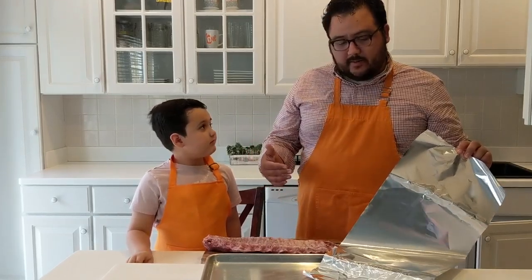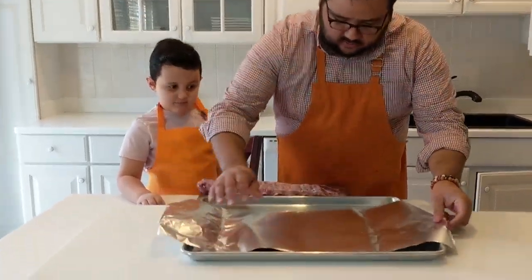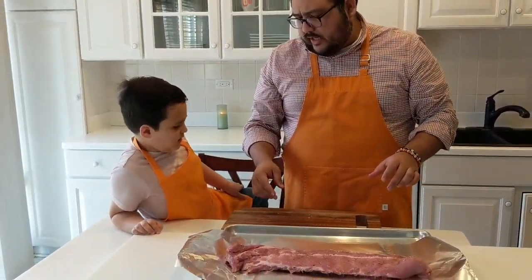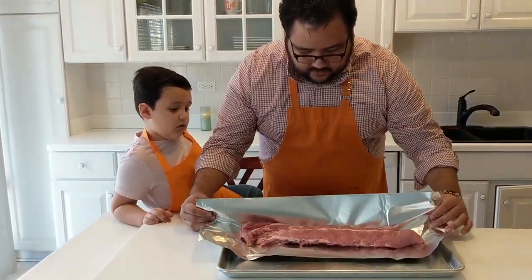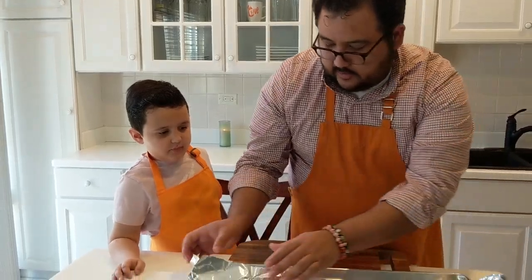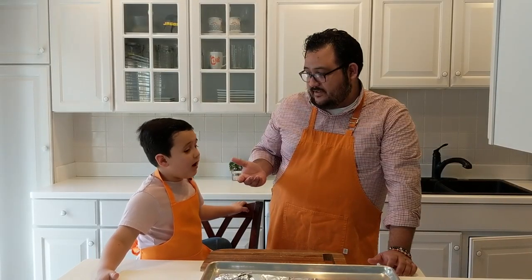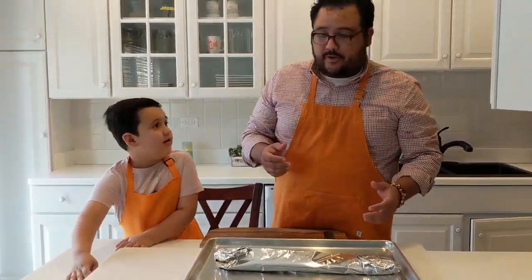Now we're going to put the ribs into the aluminum foil. We're gonna put the shiny side down and the ribs with the meat side up. We're gonna make like a little pouch — like a little present to ourselves. We'll fold it here and fold it over. Put it in the oven for 1 hour and 50 minutes at 300 degrees.